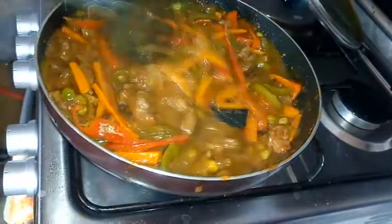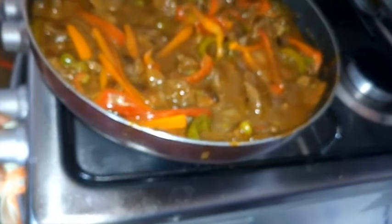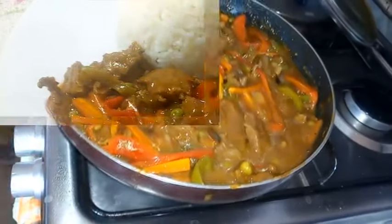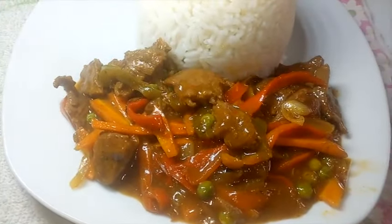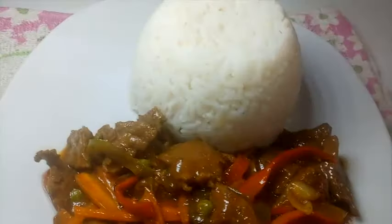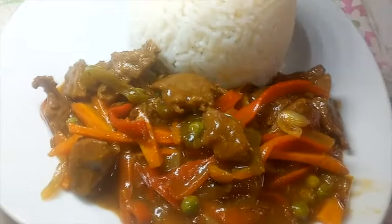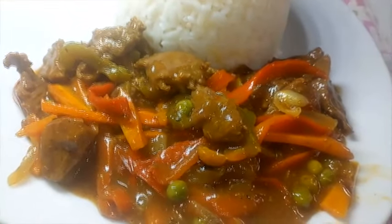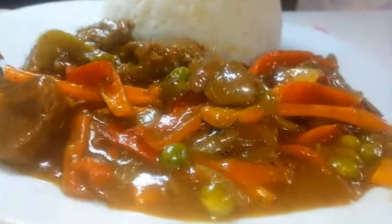After cooking for two more minutes, this is what it looks like — obviously thick, delicious, and nice. This is where we end our cooking for today. Our beef sauce is ready! You can pair this with boiled rice — I'll be pairing mine with boiled rice — or with potatoes, or with anything you want. This was so easy to make. Let me know what you think about beef sauce. Subscribe to my channel, like this video, and share it with your friends. Until next time, bye!